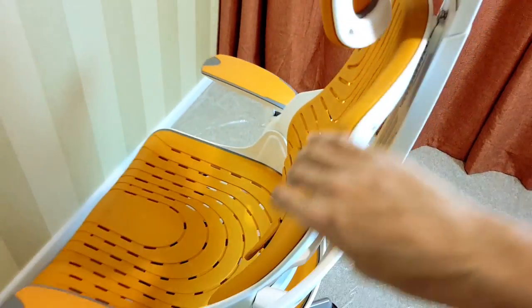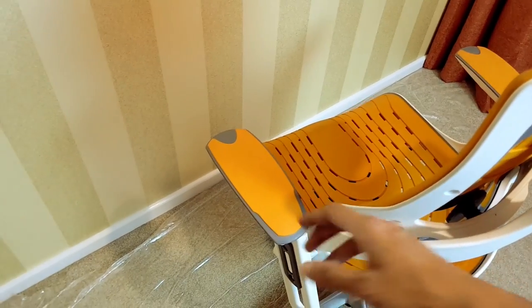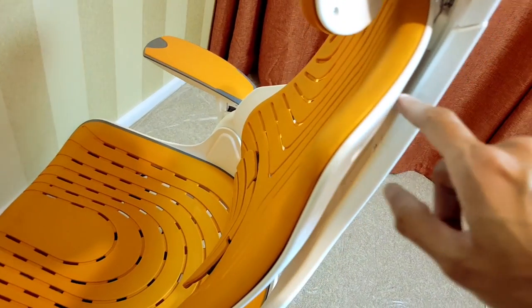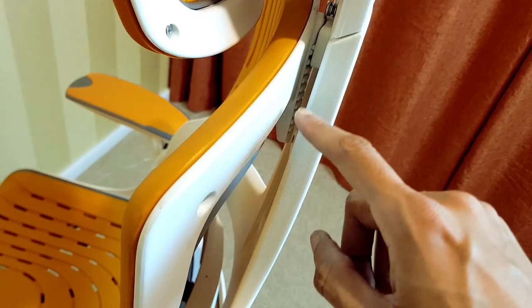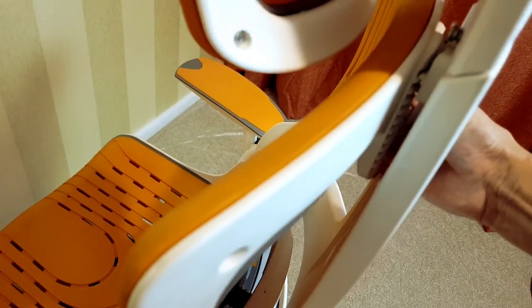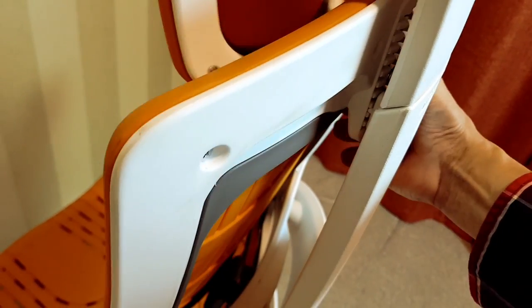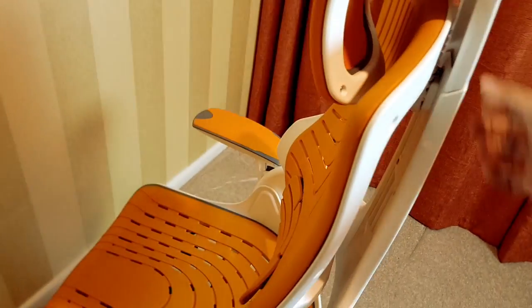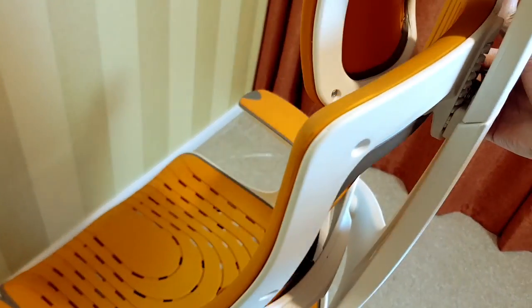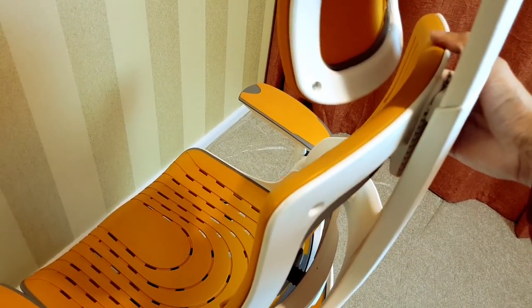Now on the back here, the back also goes up and down as well. Same principle as the arms — simply push this forward and you can see these little teeth along the back here. All you do is push this forward and it comes off these teeth, and it will then move up or down depending on which way you push it. So as you can see I've pushed it all the way up and the back is all the way up into the headrest there.